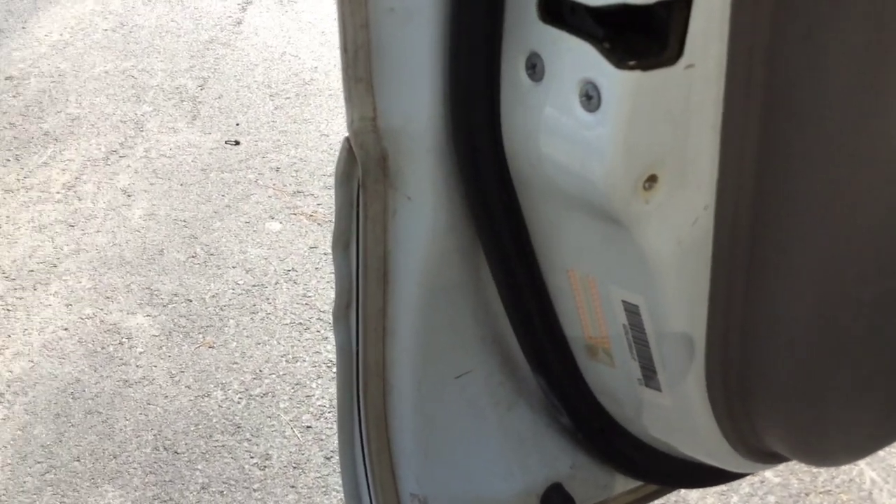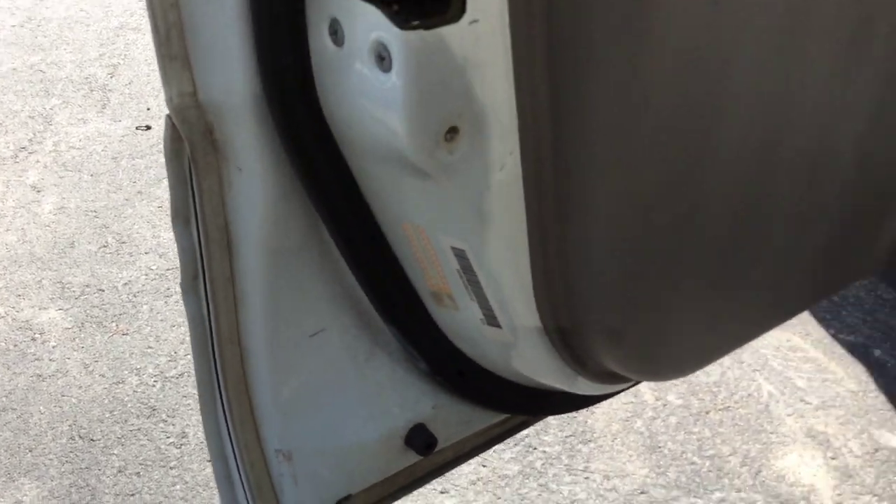That's been happening with this car — these things have been real tired and I priced them up online and they were absurdly expensive. Something like 120 bucks a piece per door, something I am not going to pay for this car.